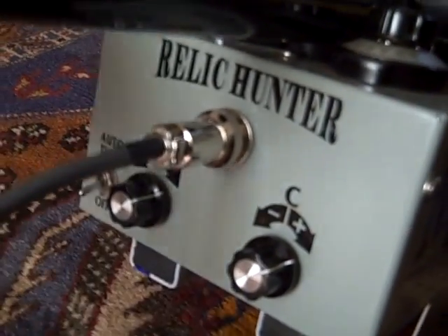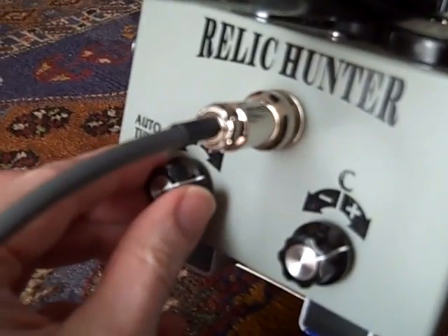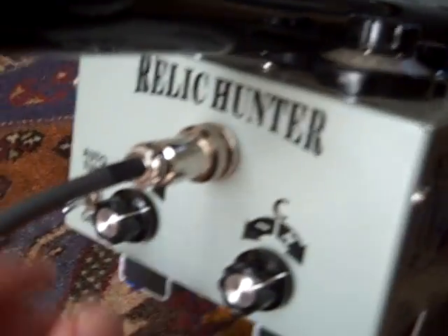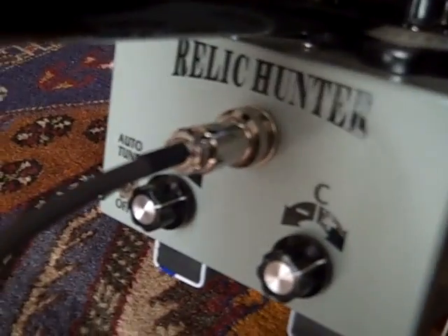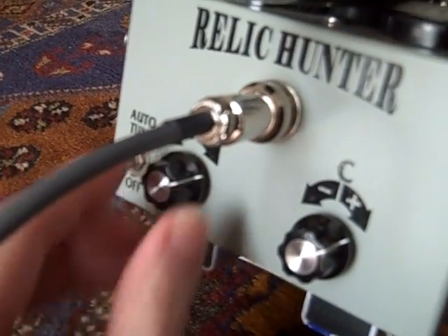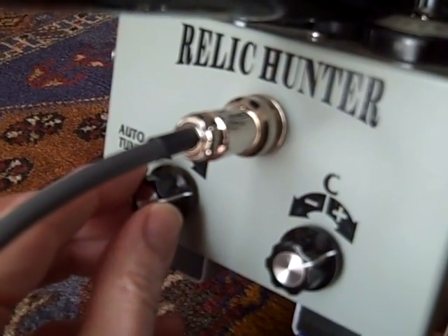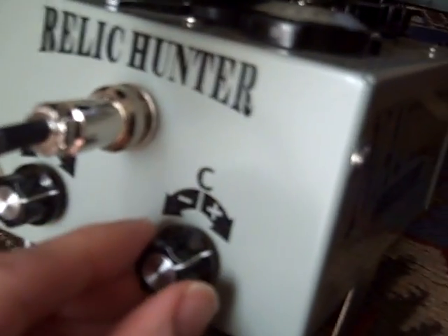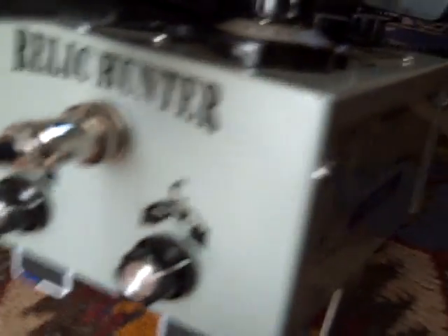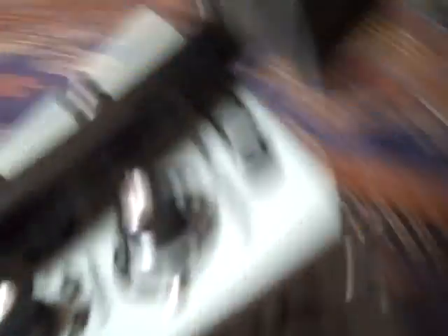I'll just double check that with the auto tune off. Okay, that's set. Double check C — that's okay as well. All done. Now I'll just switch the search loop balance off.